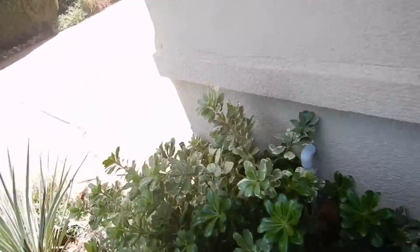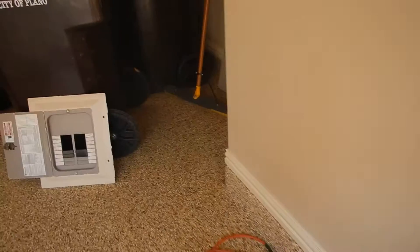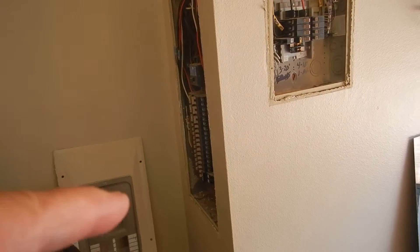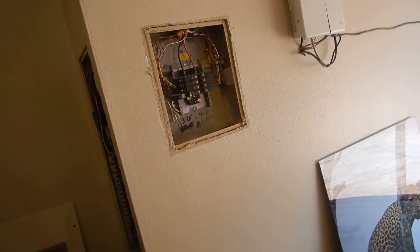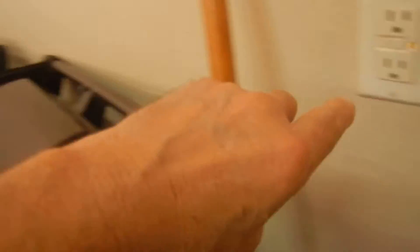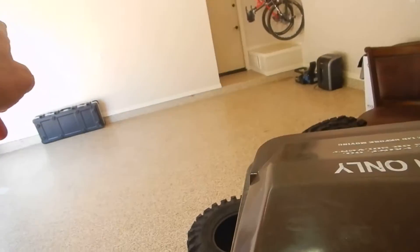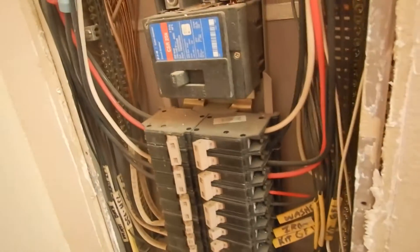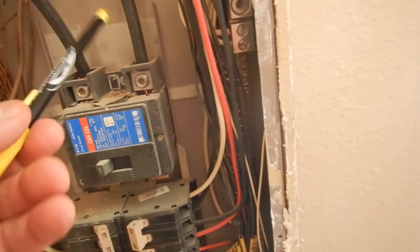Coming along in here is the main electric service panel — load center, breaker box, call it what you will. Here's the second panel, some people call it the sub-panel. This GFCI was tripped before I got here and will not reset, so these receptacle outlets are inoperable, including the exterior receptacle outlets on the same circuit. This is the main service panel with L1 and L2 coming in.